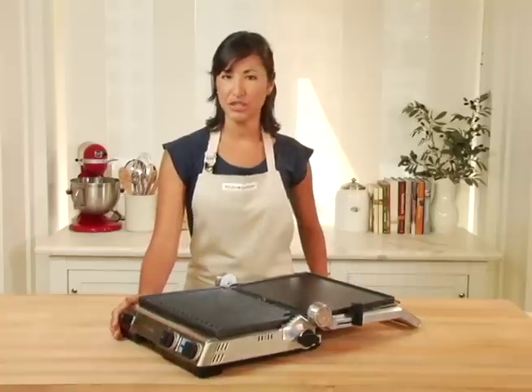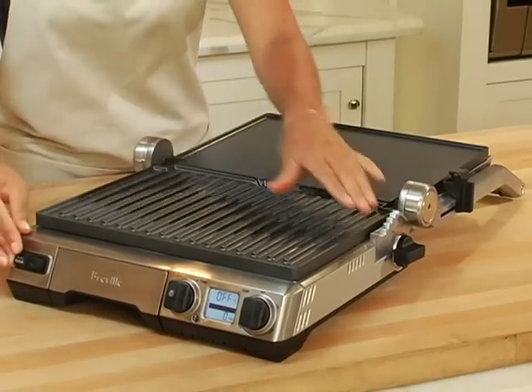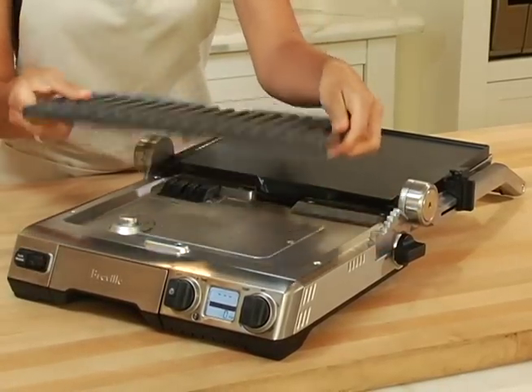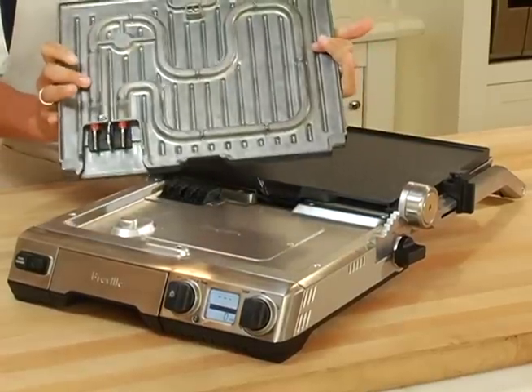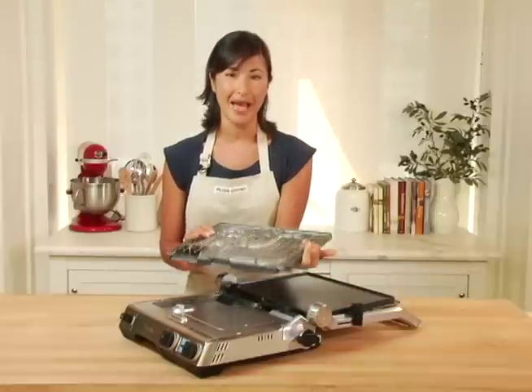What makes this machine different from others is that both of these plates are completely removable and dishwasher safe, making for very easy cleanup. You'll also notice on the back of these plates, typical Breville technology, the heating element is embedded.